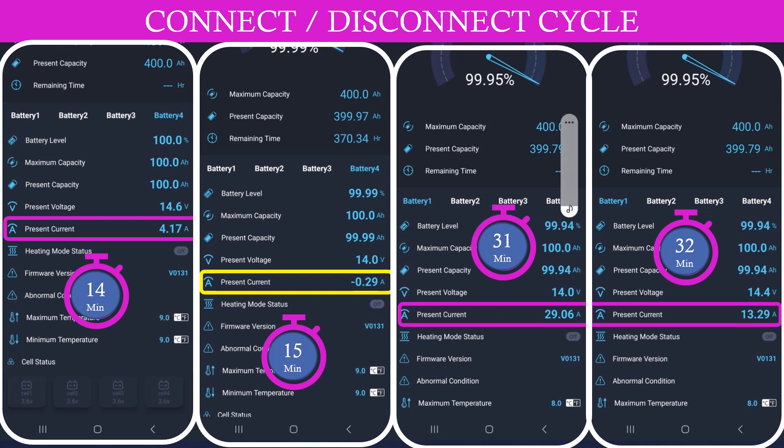The BIM did exactly what I wanted it to do. We were out for about 30 minutes, and for the first 15 minutes we could see positive current being sent to our batteries. Then the BIM disconnected around the 15-minute mark to give the alternator a rest — you can see that in the second picture where you see the negative number for current, which is a small amount of power being consumed by the house as we drive down the road.